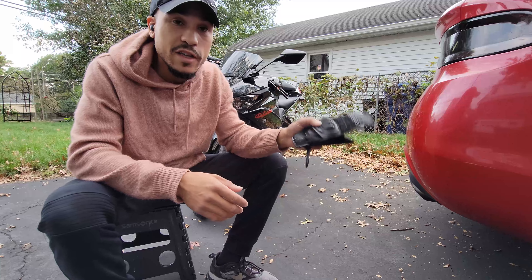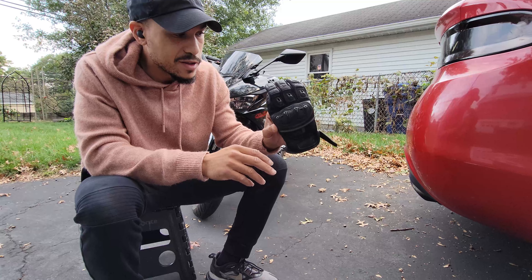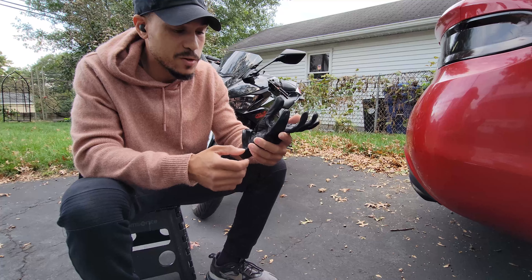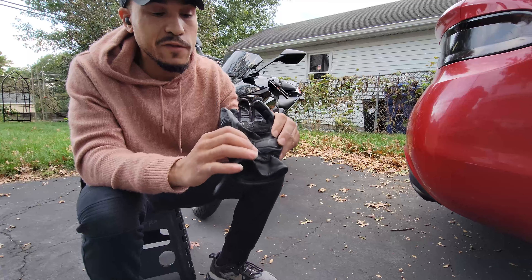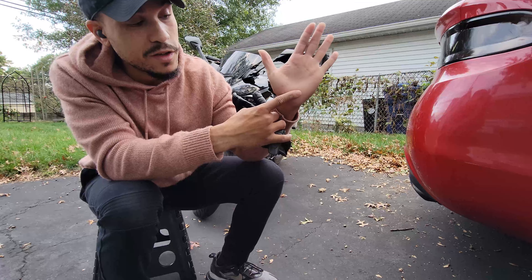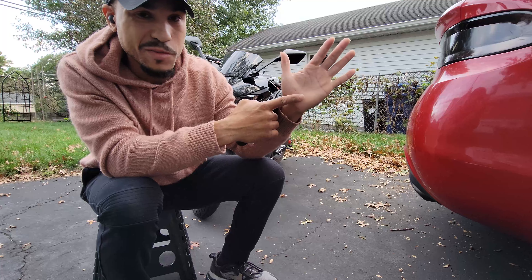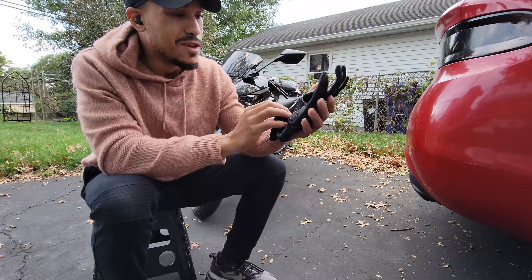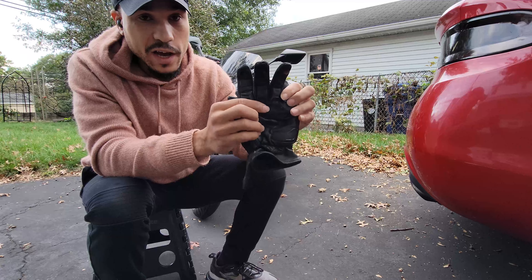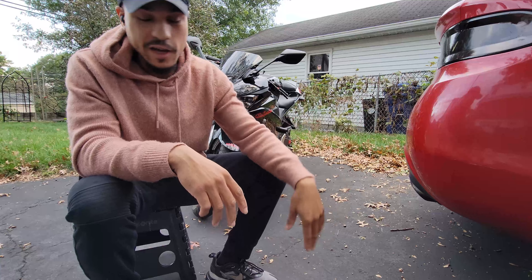Sachi gloves — I think these were like 50 bucks. The knuckles and the top side of my hand didn't touch at all, but the palm definitely did. I just noticed this like yesterday too. If I didn't have these gloves on, I'd be missing a good chunk of my palm. But yeah, gloves definitely helped a ton.